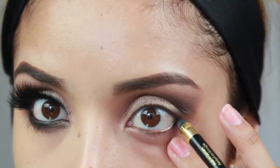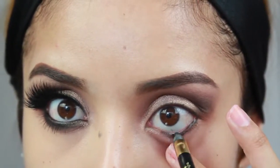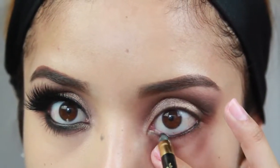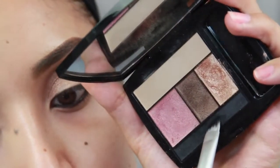Next I'm taking a black liner by L'Oreal, doing the waterline, and then I'm going to add mascara to my top lashes.